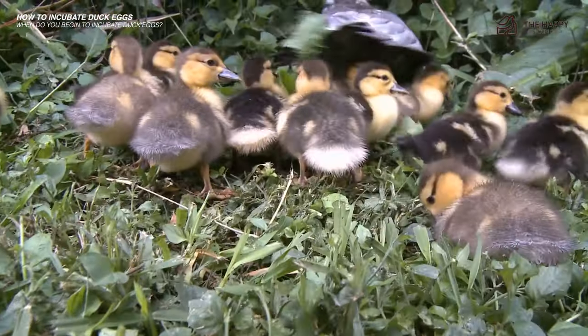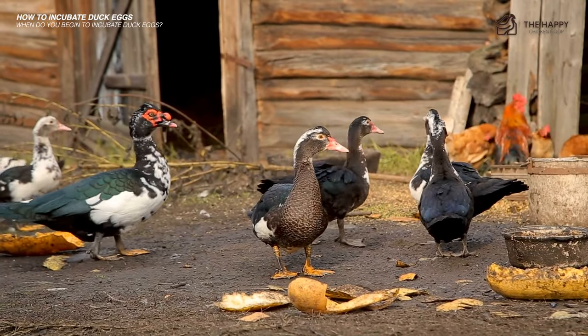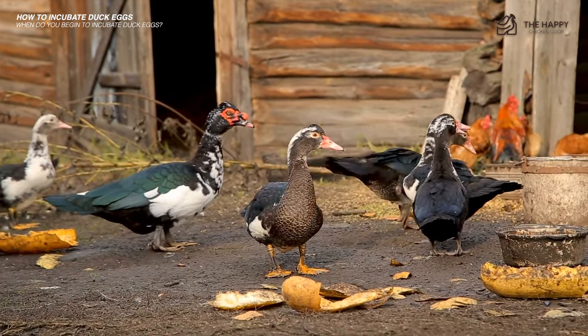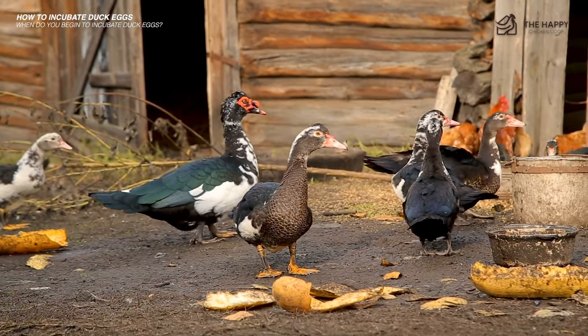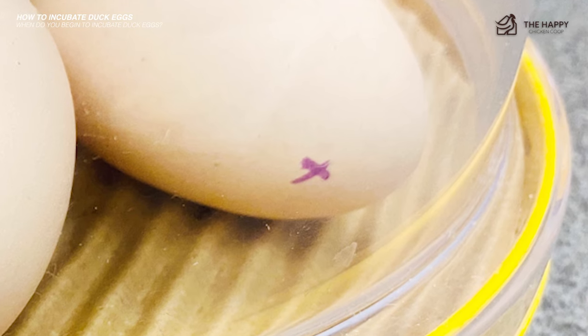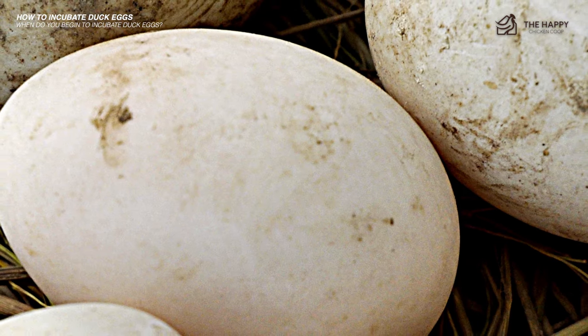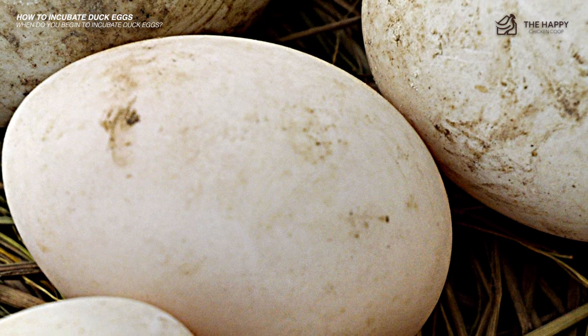A fluctuation of temperature of only a few degrees can cause substantial issues during the hatching process. No matter which type of incubator you choose, I highly recommend marking each duck egg with an X so you can keep track of how it shifts or turns throughout the day. For best hatching results, the duck egg should shift position a minimum of four times per day.